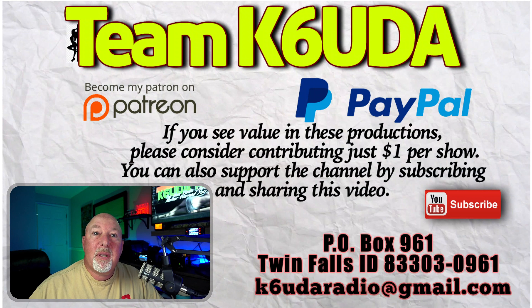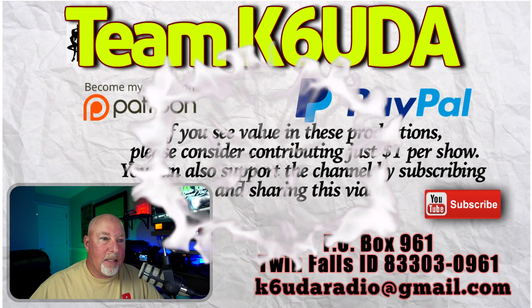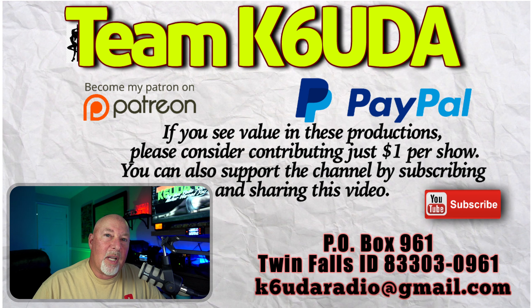Before we get into it, if you haven't already hit the subscribe button, please do that now — it doesn't cost you anything and it helps me out insanely. Also hit that bell notification. Winter is coming and I'm going to be doing more videos because I'll be stuck in the house between here and Studio B, with a lot of fun stuff planned.